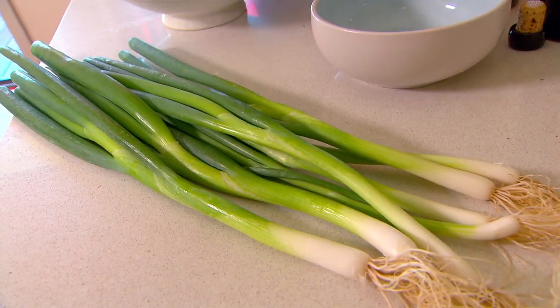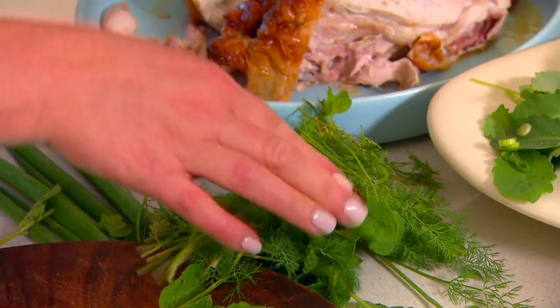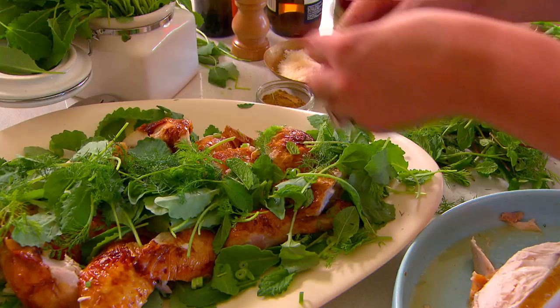A couple of spring onions, finely chopped, and some mint and dill. It's just so effortless and free-form on the platter.